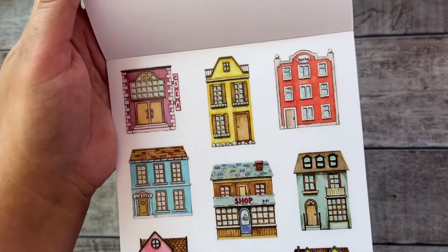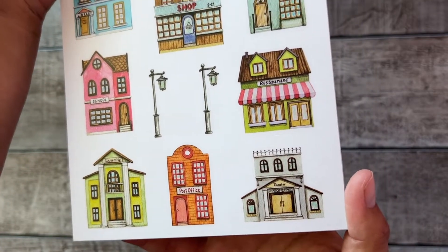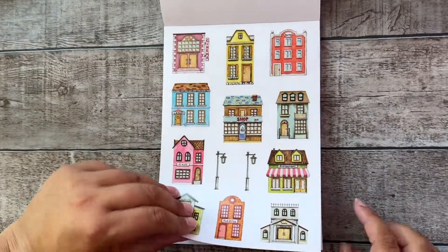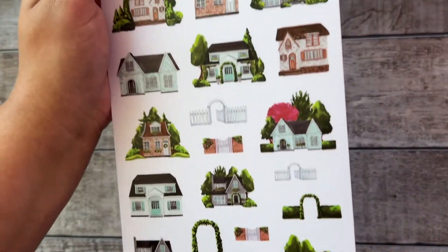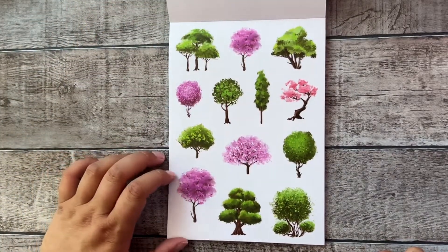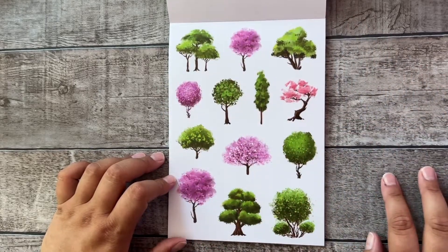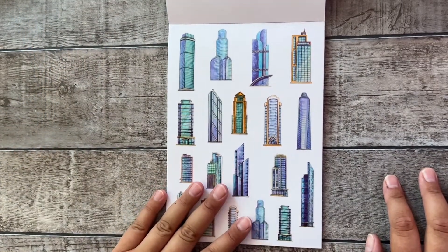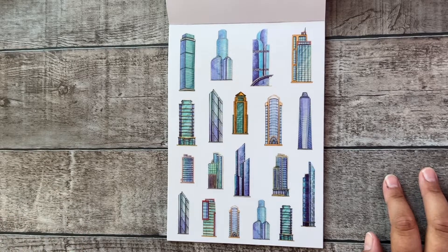Beautiful bright colors — all types of houses like schools, restaurants, university, post office, theater, and hospital. And some other pretty houses too — I really love the colors. Some beautiful pink trees and bright green trees. And then this one I really like — I'm definitely going to use this in a spread when I'm making a city trip or something.